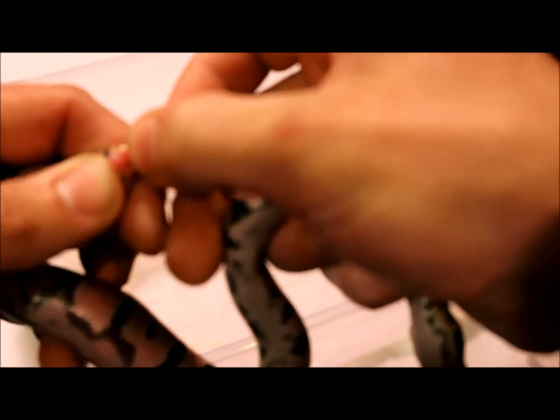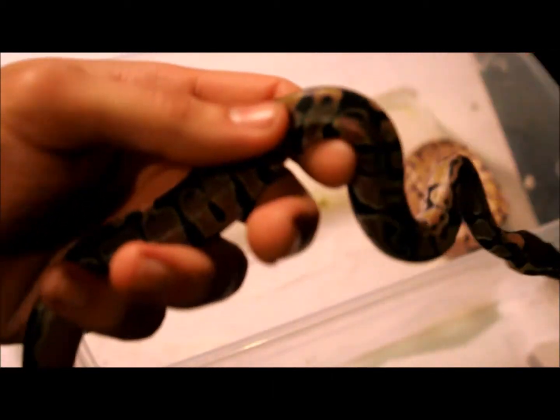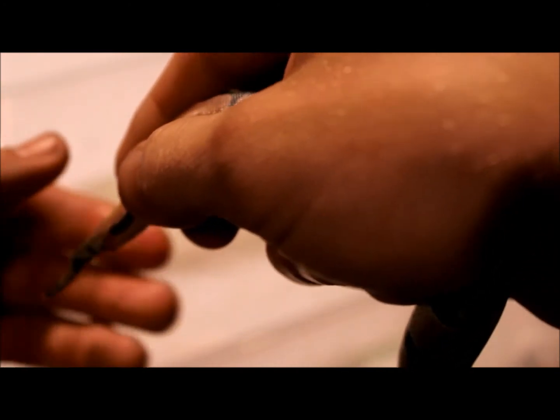I've already done this so I know this is a male. Hold on guys — there we go. He was just born today. See that guys, those are hemipenes. All I did was pull back, apply a little bit of pressure, and they pop out. But you don't want to go too hard because you don't want to hurt the snake. So that's a little boy.